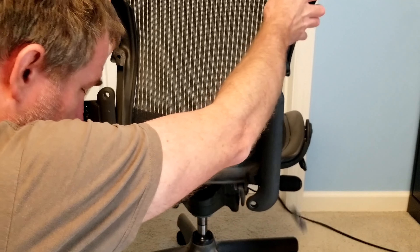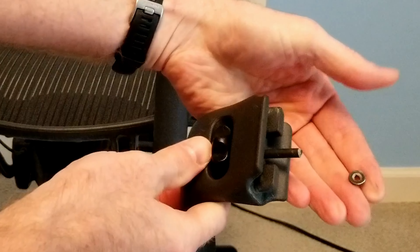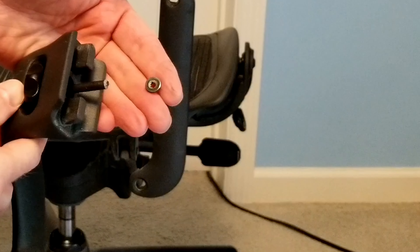As you can see here, when I removed the back, all the broken hardware fell out from the arm. Right here you can see what actually failed — the head of the screw popped off and the arm fell off the chair.